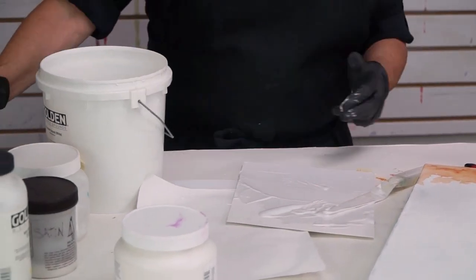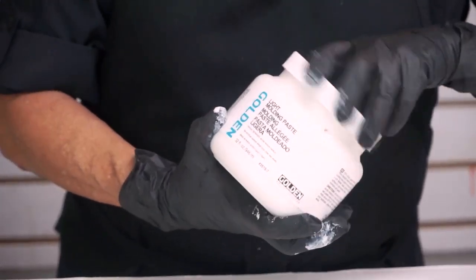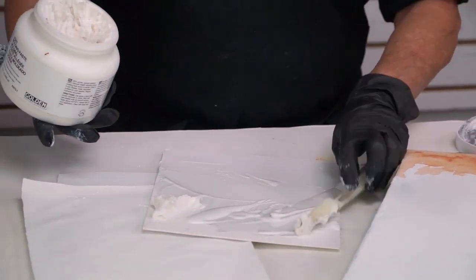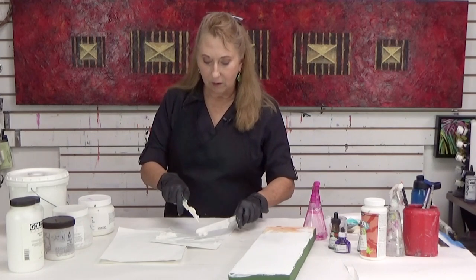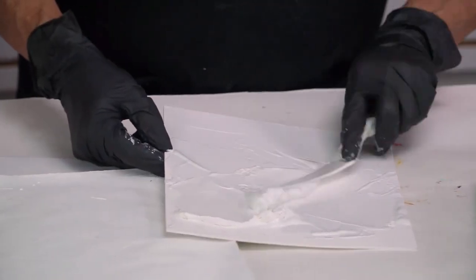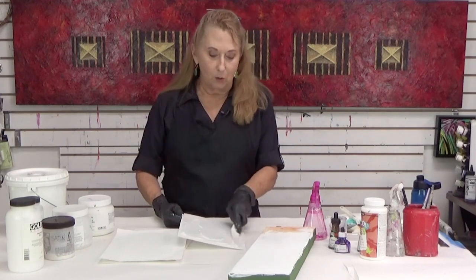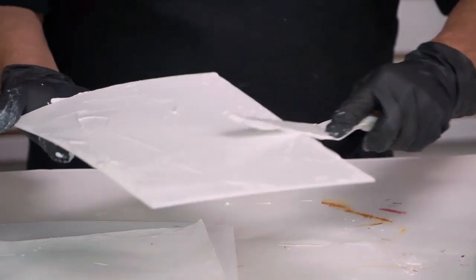You're going to mix it with some light molding paste. It's almost like a meringue — it's got air induced into a paste, so you see how fluffy it is. I'm just going to mix it on my board. The reason you would do that is because if you put this absorbent ground on so thick, no matter what surface you put it on, it's going to crack. But when you mix in the light molding paste with it, it's going to keep the absorbency of the absorbent ground but infuse that air-whipped quality of the light molding paste into it. So I can put it on rather thick and get some nice texture with it too.